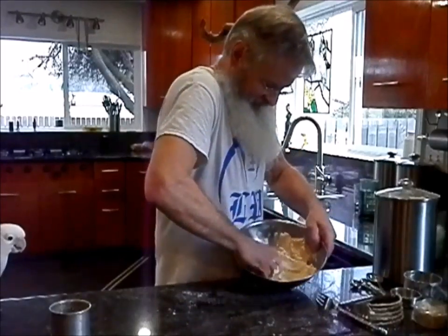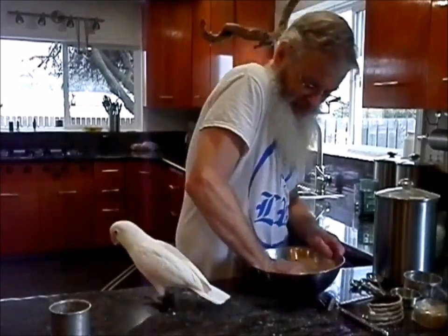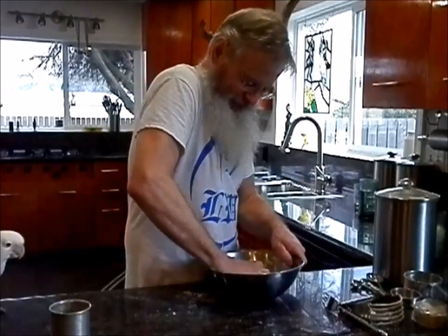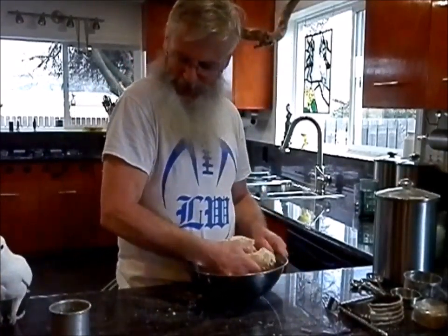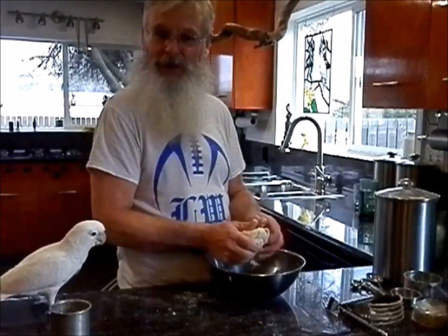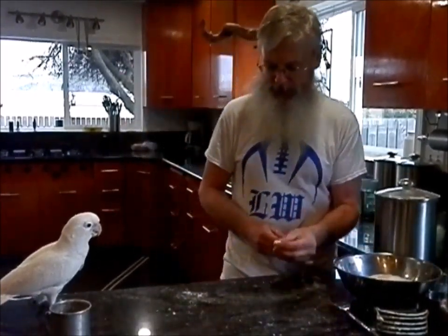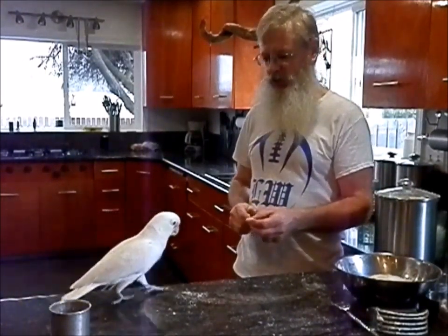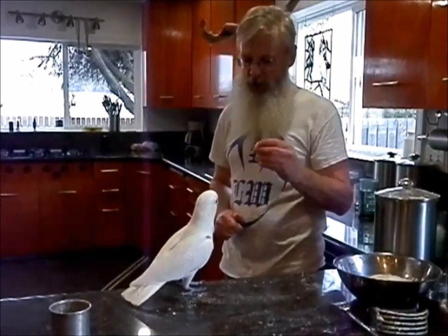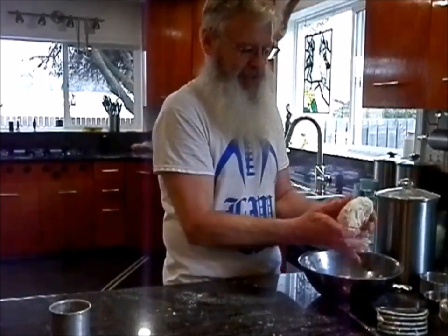Once I get close, I start mixing it with my hands. Peaches loves that pie dough — it's like one of her favorite things. Maybe we can get her to do tricks for pie dough. Let's try it. Come here — say hi, turn around, hop, shake hands. Okay, now she's happy. All right, back to the pie making.